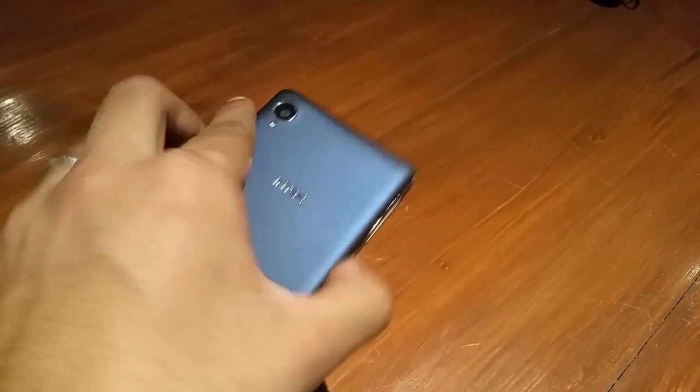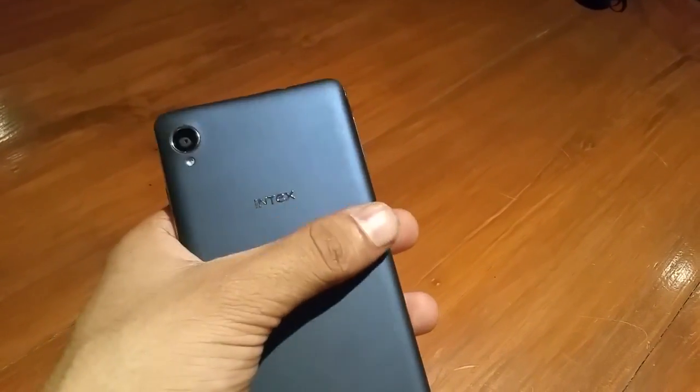So this pretty much sums up the first impressions of the new Intex Aqua Power Android smartphone. For more such exciting videos and tutorials, don't forget to subscribe to our channel. Thank you for watching.